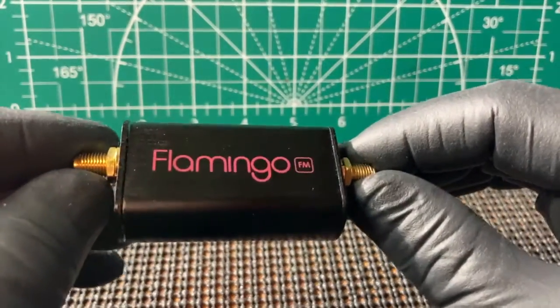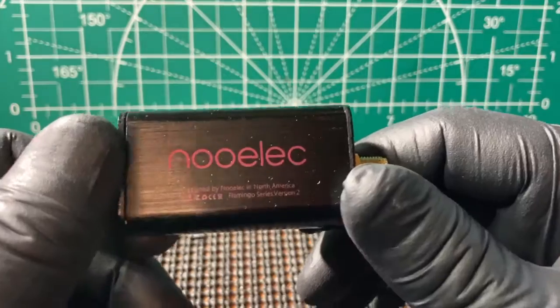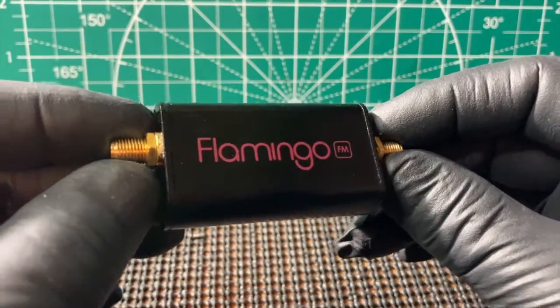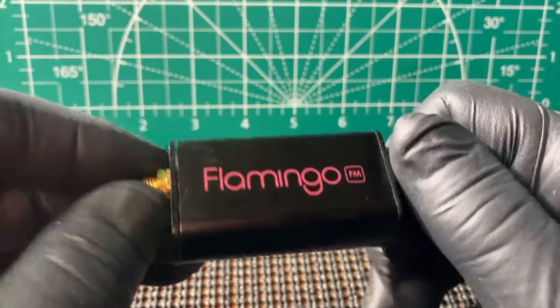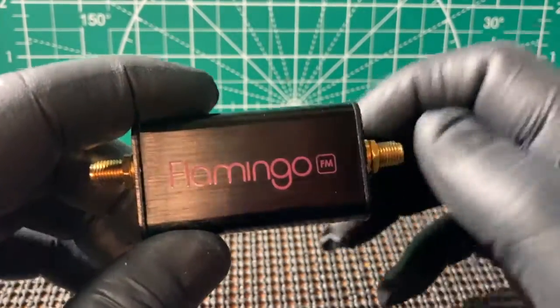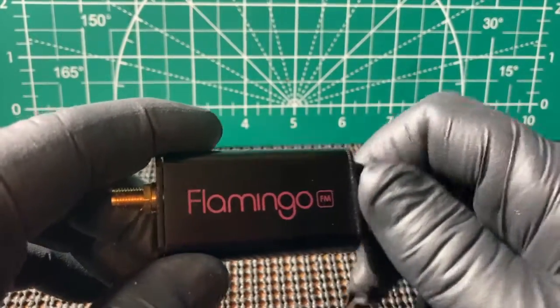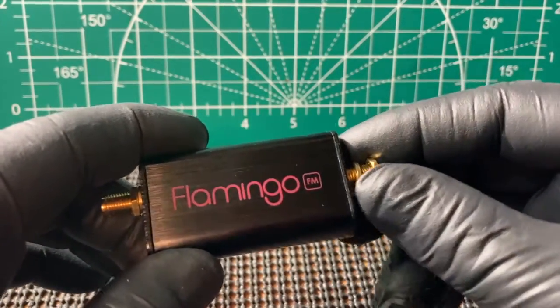All right, FuzzPiGuy here. You're looking at the FM filter here from Nooelec. Now, this is an FM block filter, so it'll block the FM signals here in the U.S. I think it does between like 88 MHz to 108 MHz, or something like that.